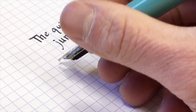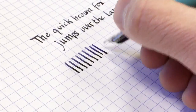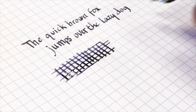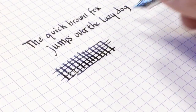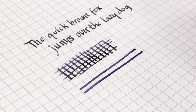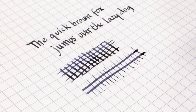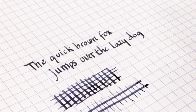Sailor nibs, if you've had any experience with them, are just fantastic writers in general. They have a little bit of feedback to the feel — not absolutely buttery smooth — but the flow and coverage you get with the ink is just outstanding. With the music nib you see the difference in line variation: you get really beautiful thick lines when you apply even pressure to the tines, and if you go quickly horizontally you get a nice thin line — a stark difference between both.